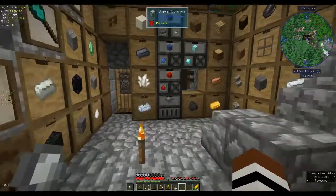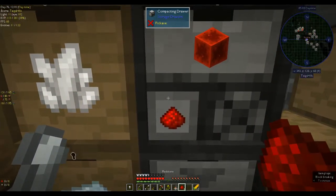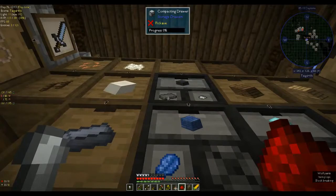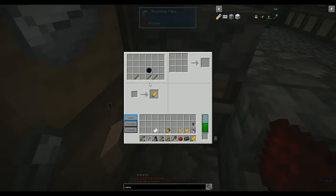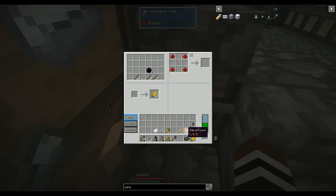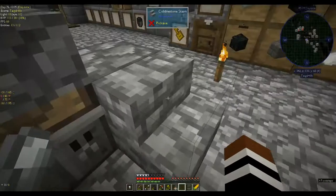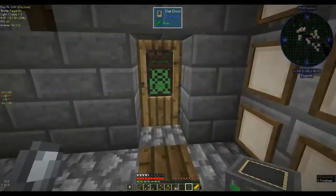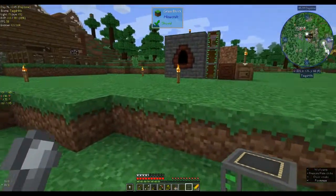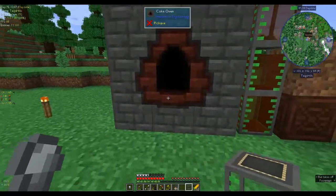I'll show you how you make those. You just need four bits of redstone and four iron ingots. You put the redstone in the corners and the iron in a cross, and you get a basic fluid tank. It only holds 1400 millibuckets, but it's better than nothing — otherwise I'd have to take them out bucket by bucket, which is annoying.